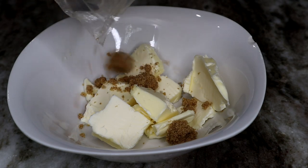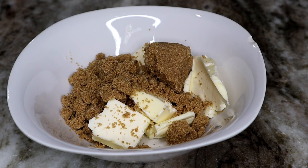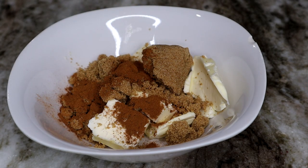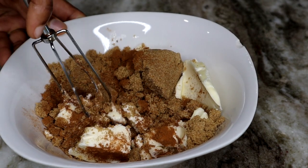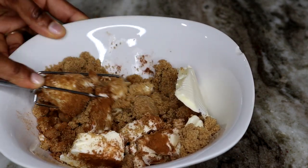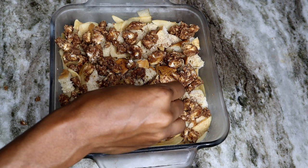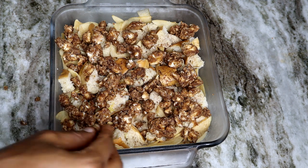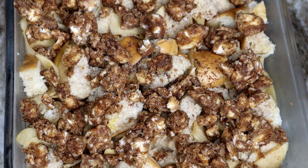Now, this is the topping I'm doing, which includes butter with brown sugar and cinnamon. We're going to mix that together and once you're done it should look like crumbs. Then once we take out our bread from the fridge, it should be nice and soaked with all of the egg mixture we added. Place the topping on top, then we're going to bake it at 350°F for about 20 to 30 minutes.